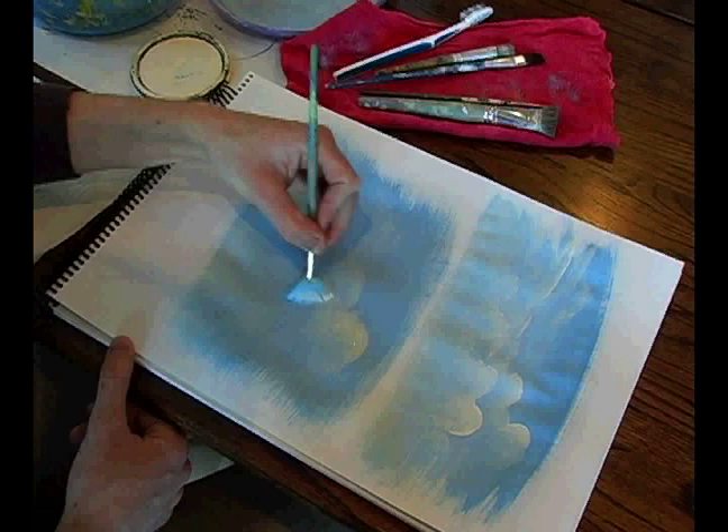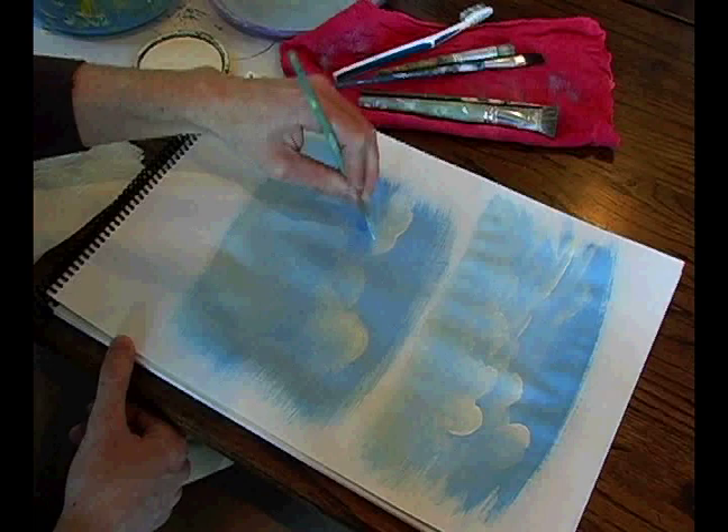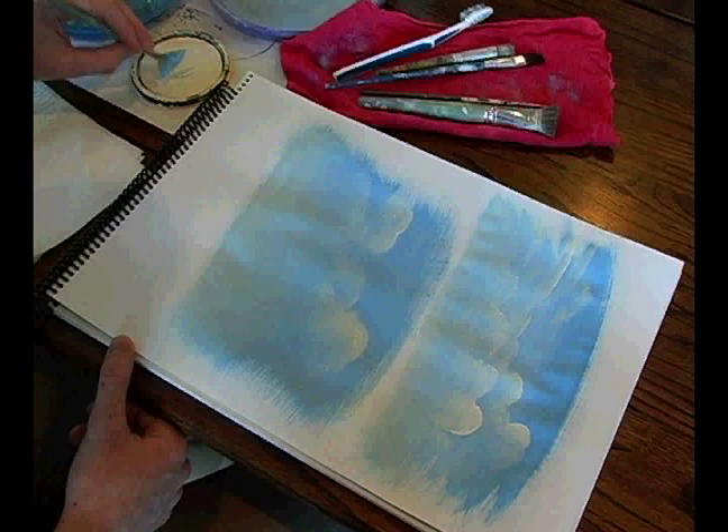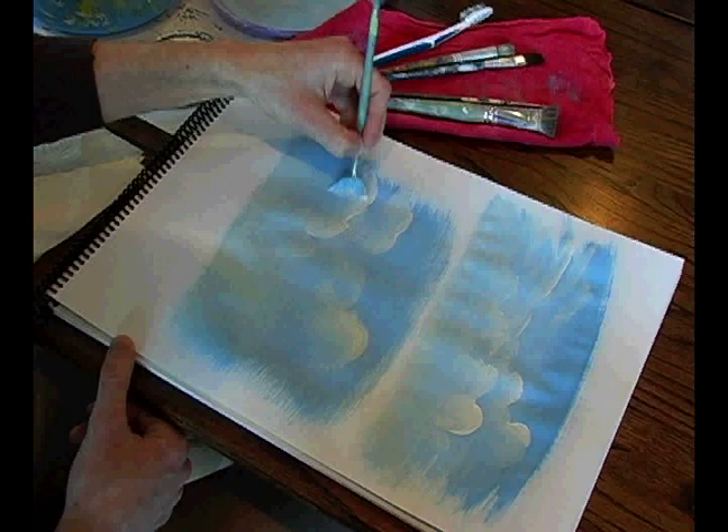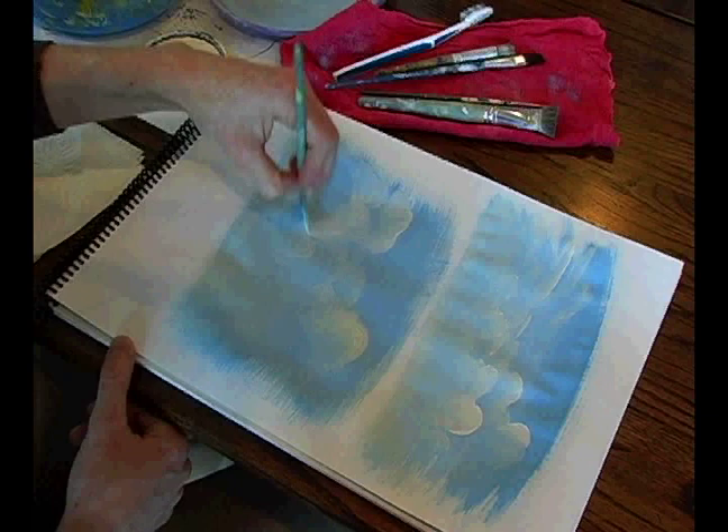One thing you want to keep in mind when working with acrylic is that it does not dry the same color that it goes on. It dries about 10 to 20% darker than you actually put it on the canvas. So be aware of that while you're choosing your colors — you might come back to the mural a couple days later and think, oh my gosh, I didn't paint that.